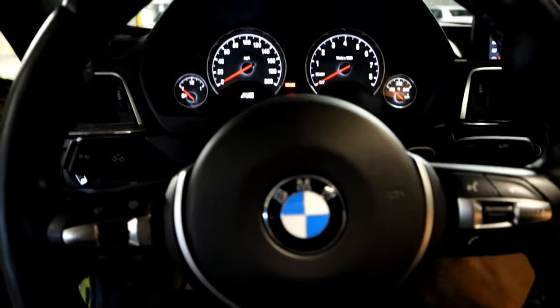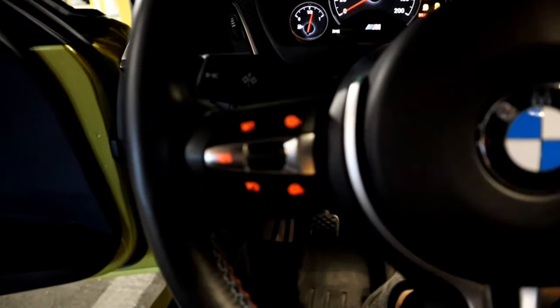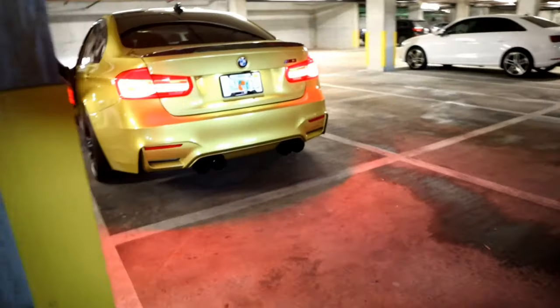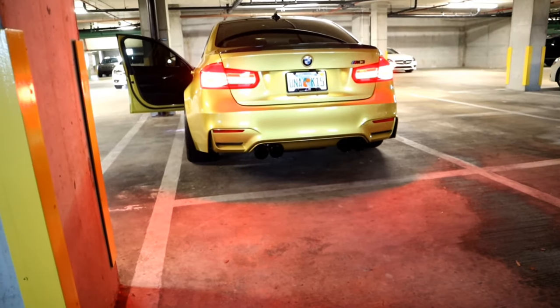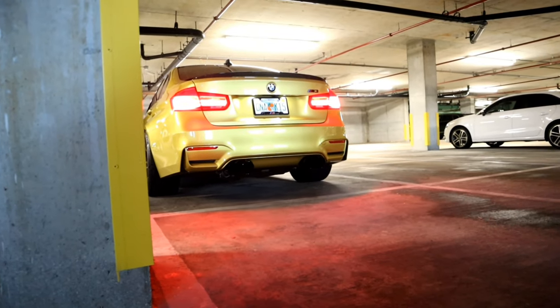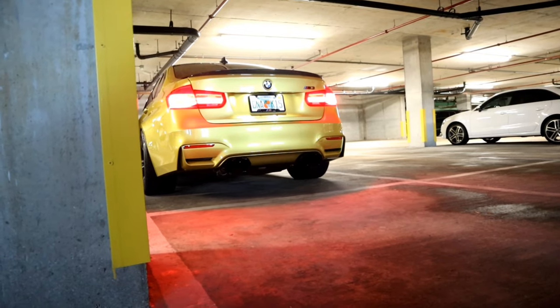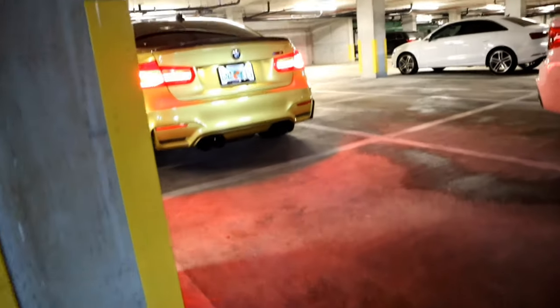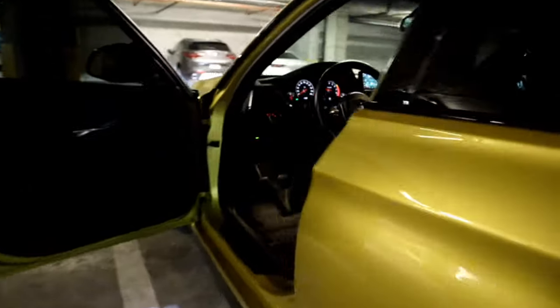Alright, early morning. Before we begin, let's go with a cold start. It's pretty loud.